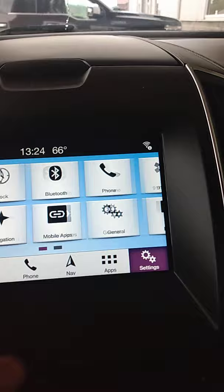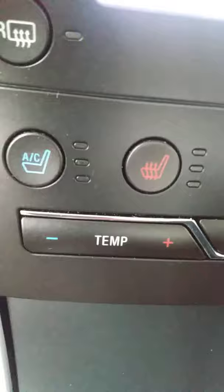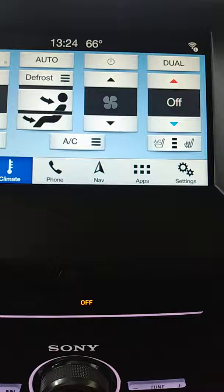Here are the various settings and how you access them. There's some redundancy in the controls down here. This particular one does have the air-conditioned and heated seats, both. And if I remember — yes — heated steering wheel as well.